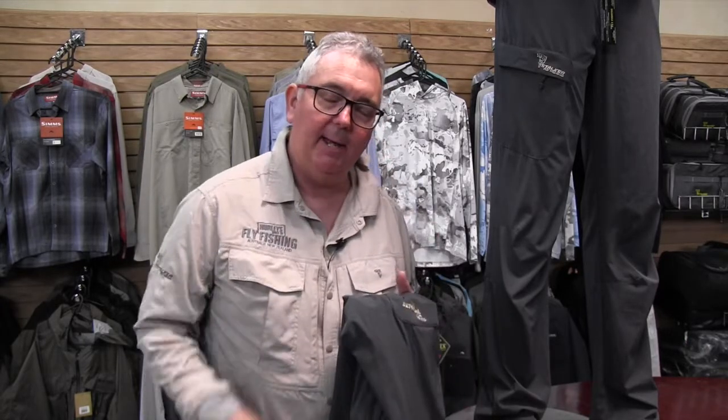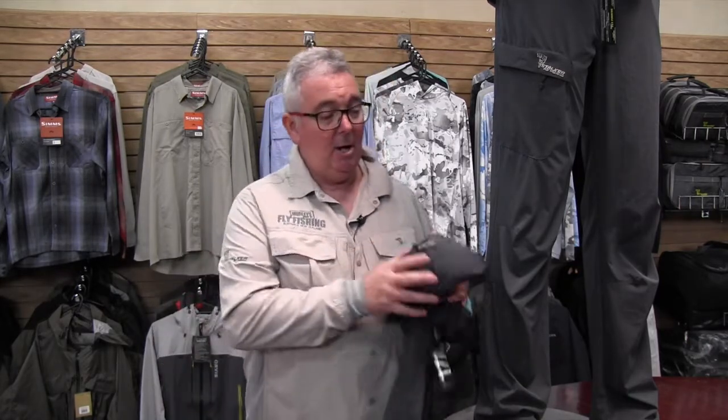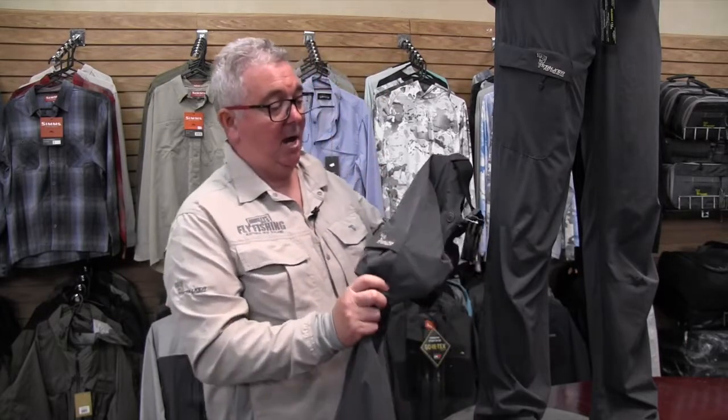With jeans, we're a little bit late to catch on. Every jean manufacturer in the world has had stretch denim, and as a fly fishing community we haven't brought that into the 21st century — up until now. We've brought out the Stalker flex fit pants, and I think they're ideal for what a fly fisherman needs.